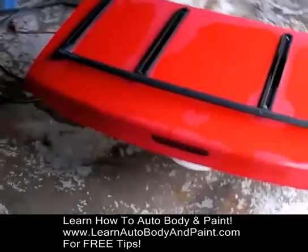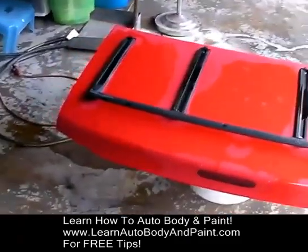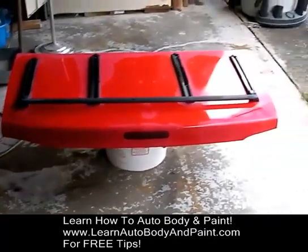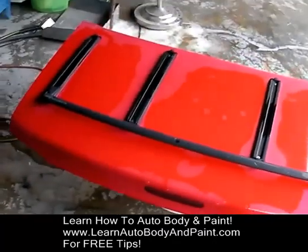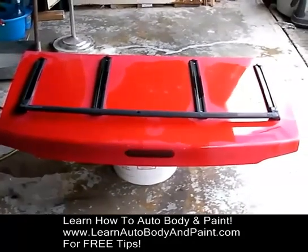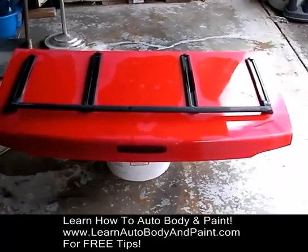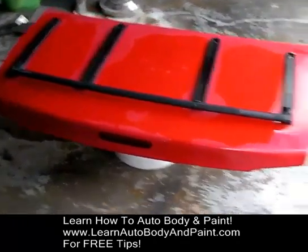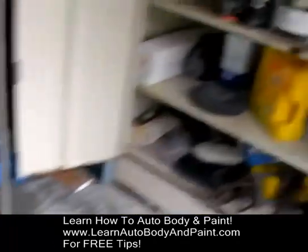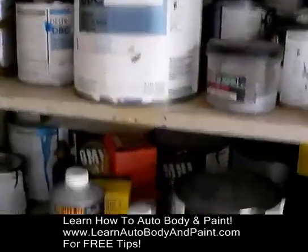Whatever you want me to do to it, I want you to comment in the box below on my YouTube channel and just tell me what you want me to do. Do you want me to do some flake base coat clear coat, some pearls, maybe some flame graphics or hood stripes? Tell me what you want me to do and I'm going to actually make a full video of it.